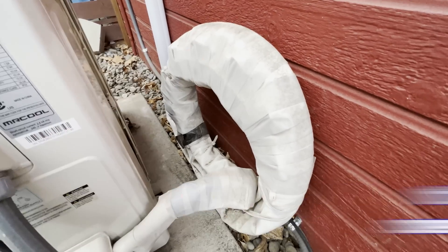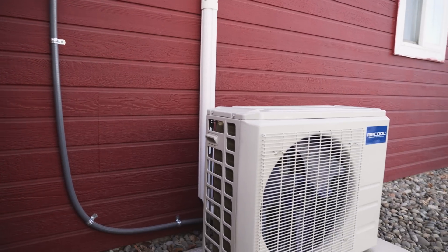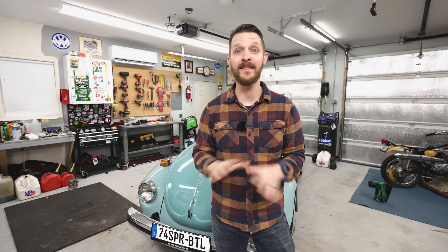One more important note: you might have trouble finding HVAC companies willing to service the Mr. Cool DIY heat pump. The company that services my house saw it, asked if I installed it myself, and then told me they wouldn't service it if anything went wrong — I'd have to find someone else. That said, the cool thing is Mr. Cool warranties it for seven years, at least when I bought mine, which gives a good amount of peace of mind. Other than that one freeze-over incident, I've had nothing go wrong, so I'm not too worried.